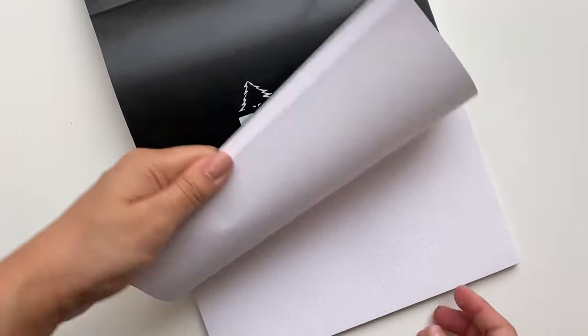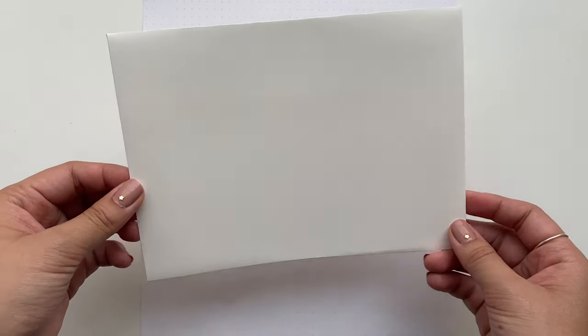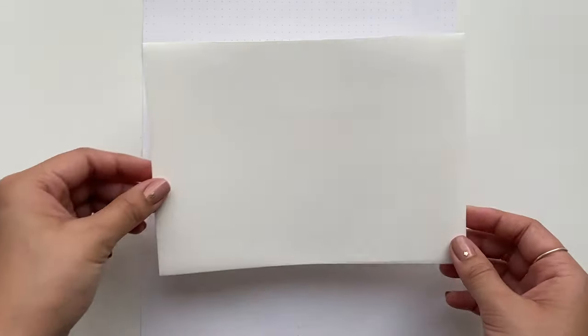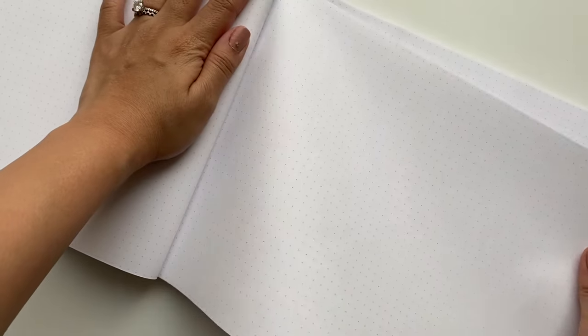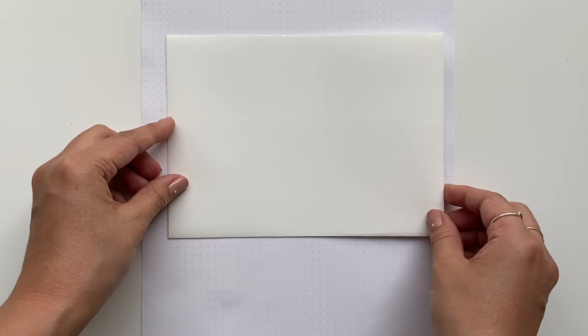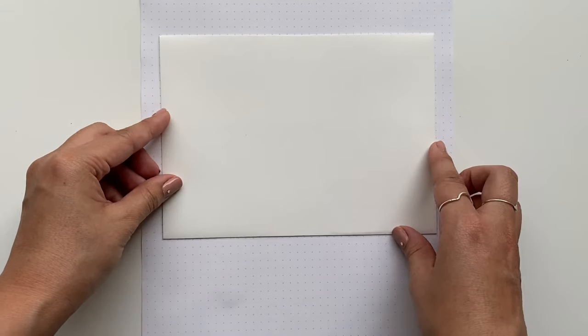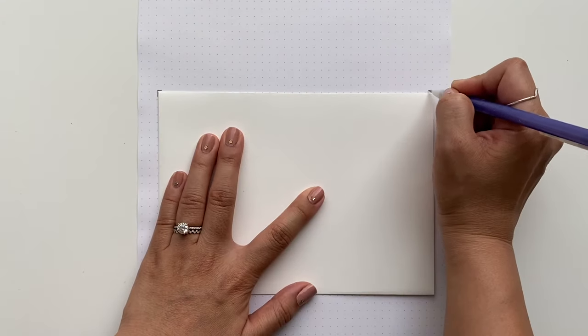I'm going to show you how to create your own template as a guide for addressing your envelope. You can buy a stencil template on Amazon or Etsy, but if you're a beginner addressing just one envelope you can use this method. I'm using a piece of dot grid paper — you can use graph paper or printed dot paper. I'll rip it out of my pad and mark off the corners of the envelope.